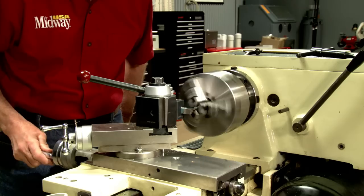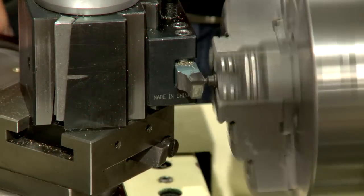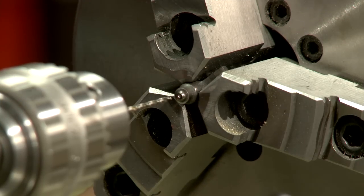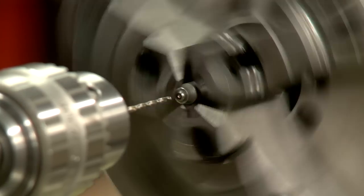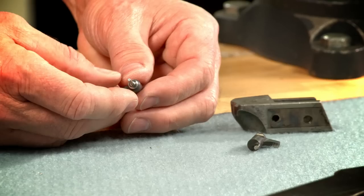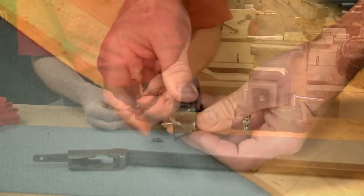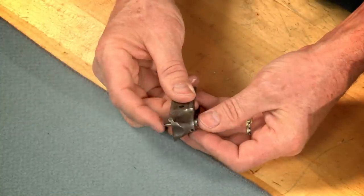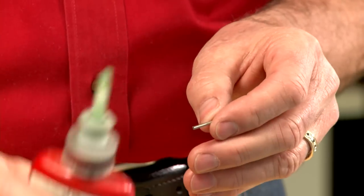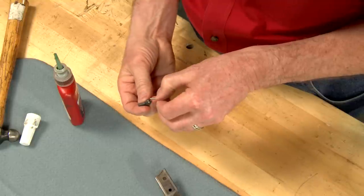To prepare the broken firing pin for a new tip, I'll chuck it in the lathe and face off the broken part of the pin. After center drilling the face of the firing pin, I'll drill the new hole about 3/8 inch deep with a 5/64 inch drill. The new tip is made from a piece of number 49 drill rod. I'll check to make sure it doesn't bind. Old timers would have used soft solder, but modern chemistry has given us green Loctite which will hold it securely.